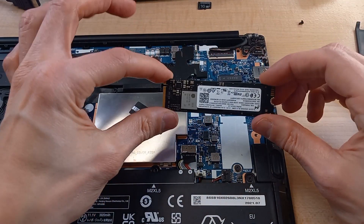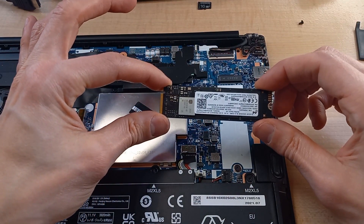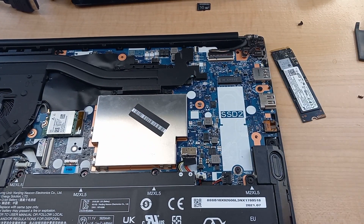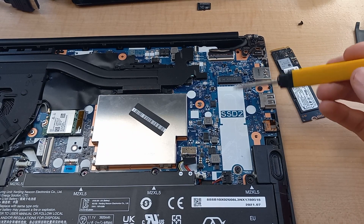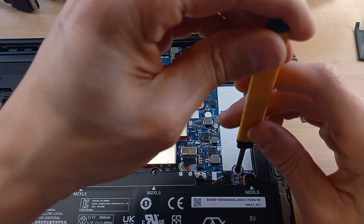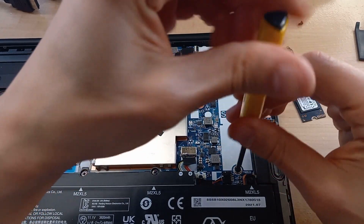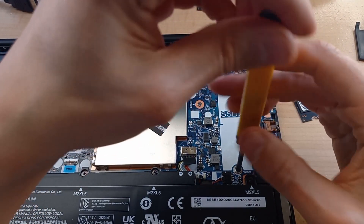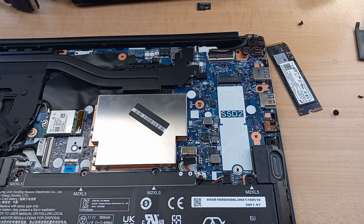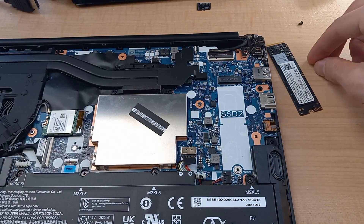That's just an M.2 drive — this one's a one terabyte Micron, which will give us a decent amount of space. If you've never installed one of these before, they kind of look like a stick of gum. You need to undo this screw here, pop it out, and set it to the side. Don't lose that screw — we definitely need it.